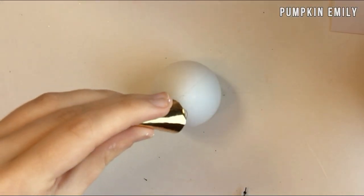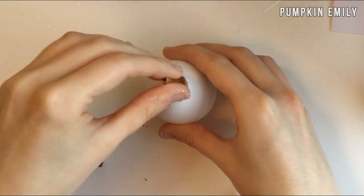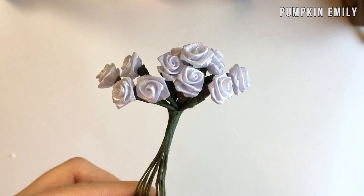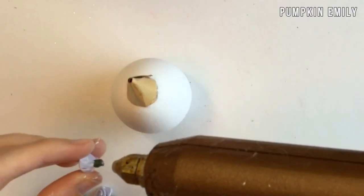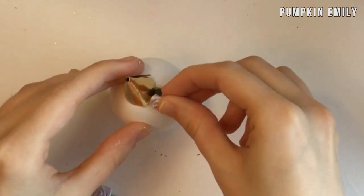Now you can take some tiny fabric flowers and you want to glue as many flowers as you want in the front of the horn. I glued three flowers onto mine.